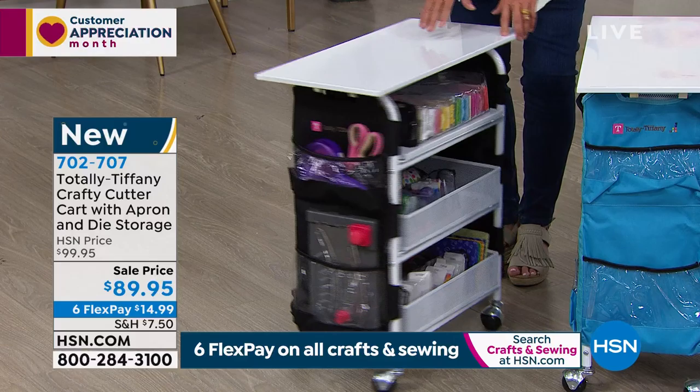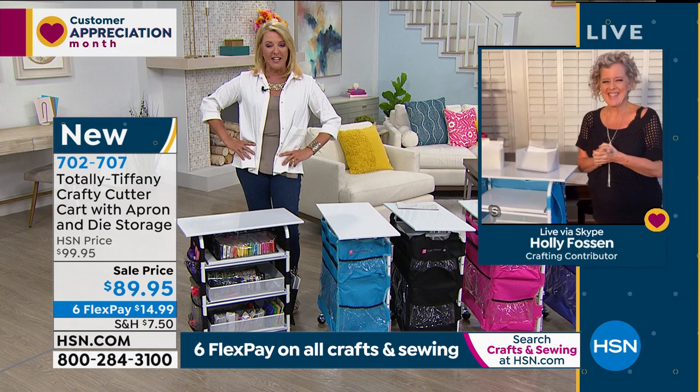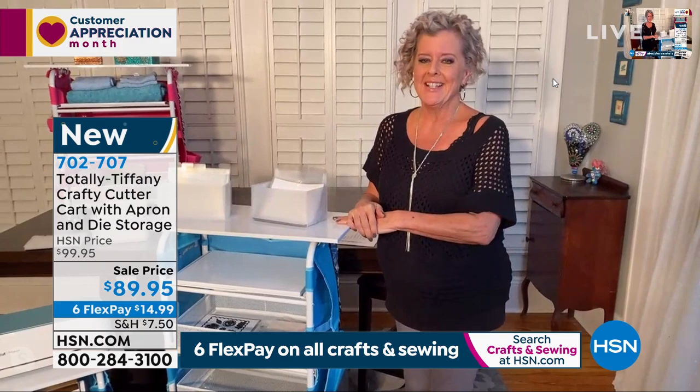And this is her famous crafting cutter cart with the apron and the die storage. Miss Holly Fawson is joining me right here from Clearwater, Florida. Hello, Miss Holly. Welcome to my home. Yes, I'm all set up and ready to go. Very excited to be here.